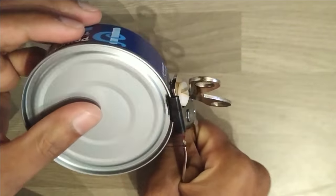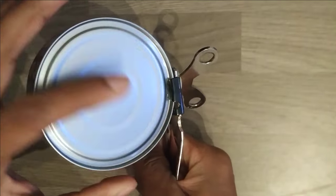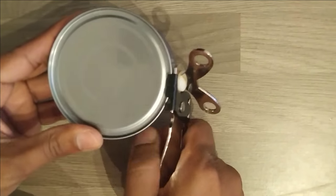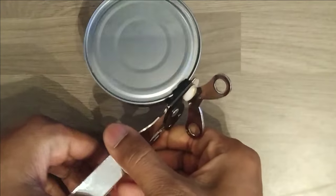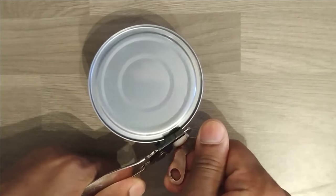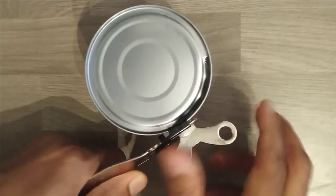You can see it is properly adjusted here, and you have to press the tin opener very hard — it will make a cut mark on the tin. Now keep pressing very hard and start moving the butterfly head roundwise.